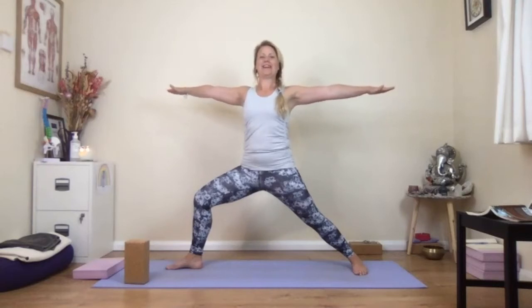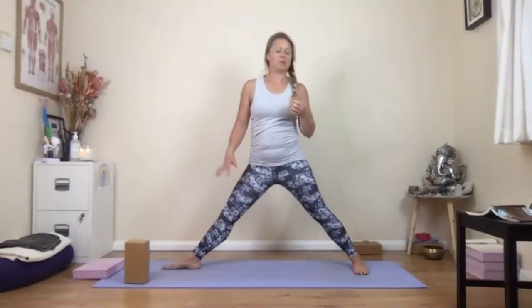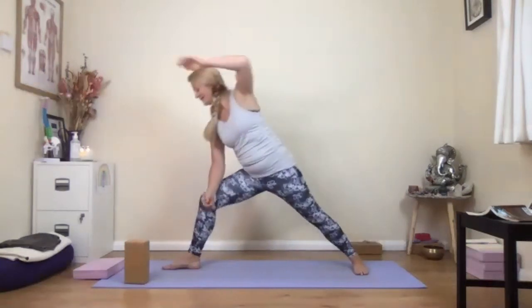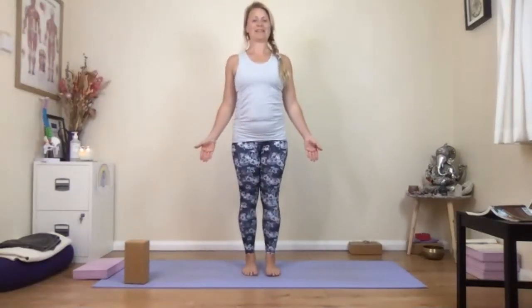Arms up, glutes nice and firm, tailbone points down. Press the big toe joints into the floor — can you feel that line of energy up the inner thighs? Straight into side angle — forearm onto the thigh, right arm alongside the ear and actively reach into the fingertips, creating lots of length along the side body. Breathe. Look towards your thumb if you want; if balance is off or you have high blood pressure, keep the gaze out to the side. Drop the left hand onto the floor or brick if you wish. Last breath, inhale to warrior two, exhale to straighten the leg, lower the hands, turn the toes forwards, step back to mountain pose.